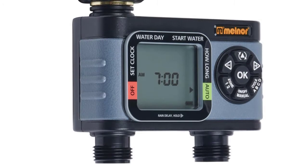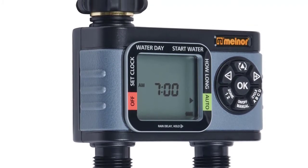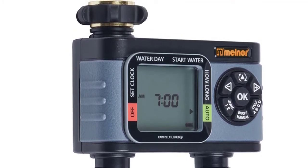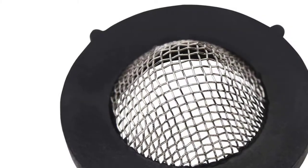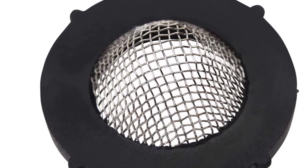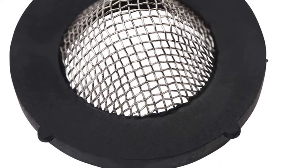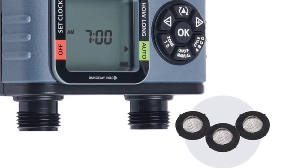Keep your lawn healthy and the garden green with this Melner 2 Zone HydroLogic Digital Timer. Water when you want by selecting up to 4 independent start times on each valve. Water on specific days of the week or every few days, depending on your plant's needs. Avoid wasting water when it rains with a handy rain delay to pause the watering schedule for up to 7 days — the previous settings will automatically resume when the delay is over.